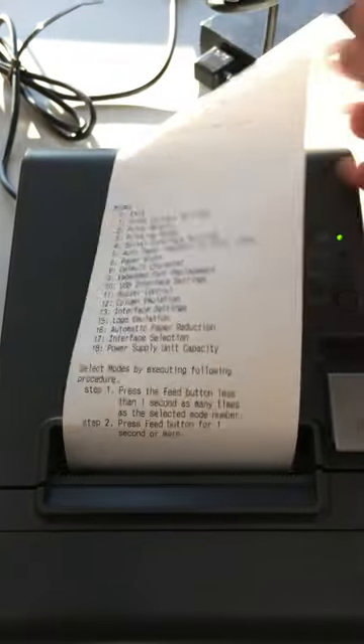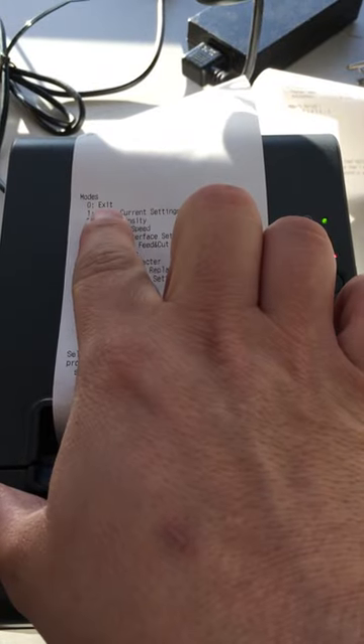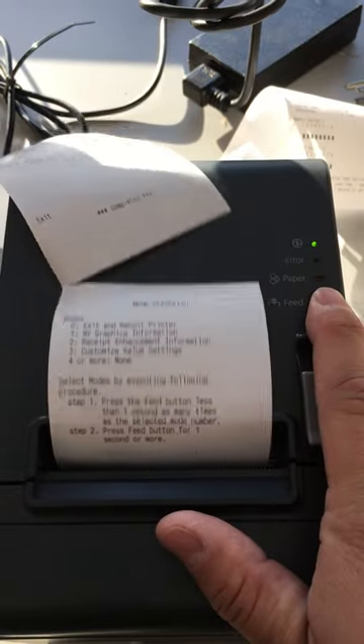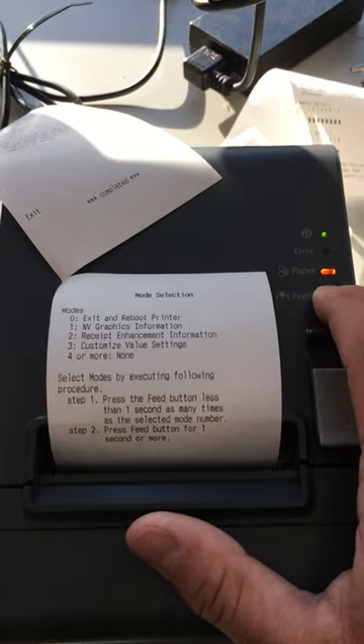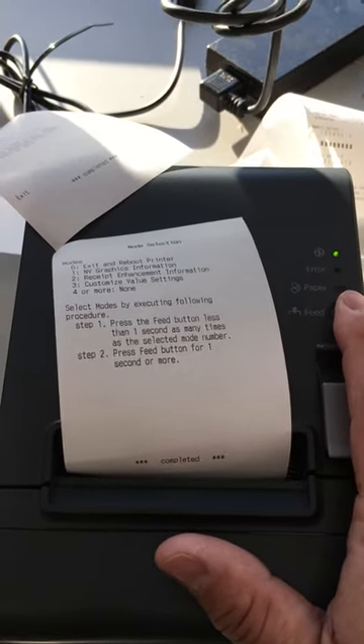We're going to exit by holding down the feed button once, as denoted by the exit here at the top being zero. Then we're going to exit and reboot the printer again, denoted as a value of zero. Now the printer's been rebooted and the baud rate is set at 9600.